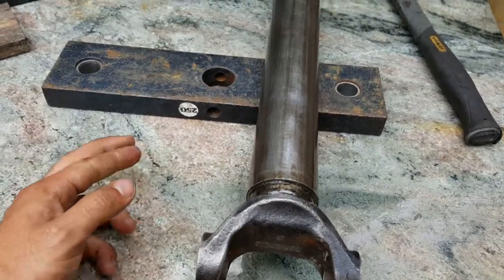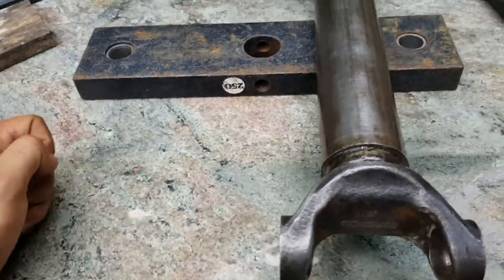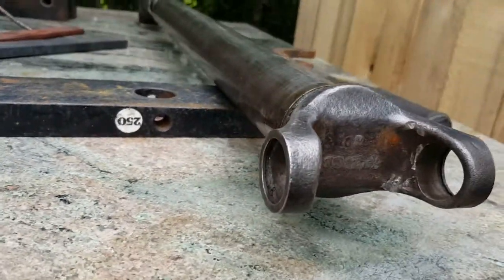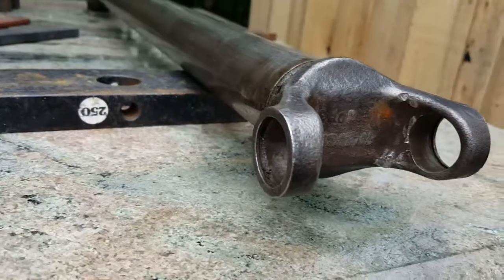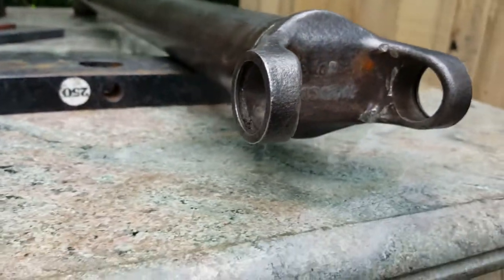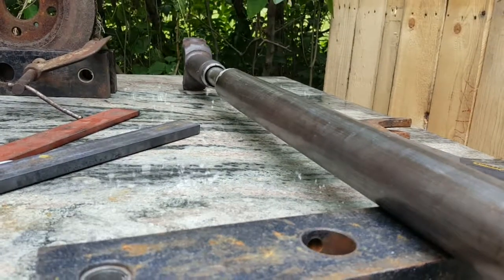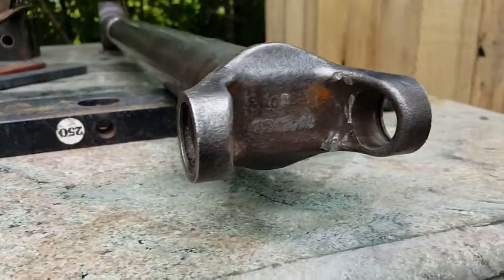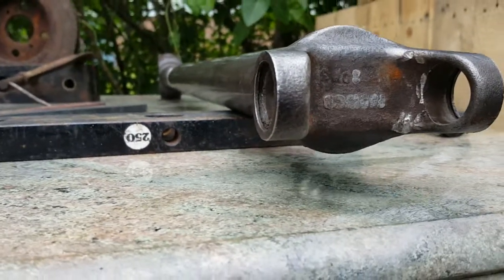You could have done this driveshaft pretty much without welding, which is really interesting. If I had taken this to a driveshaft shop, this would have cost me holy - five, six, seven hundred dollars, plus the time. And you'd have to wait - a lot of these driveshaft places are busy or just don't want to work.